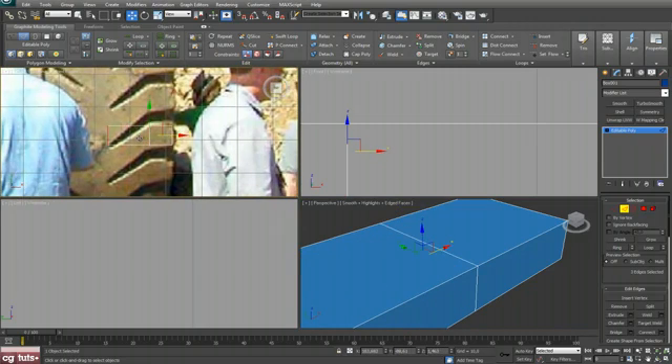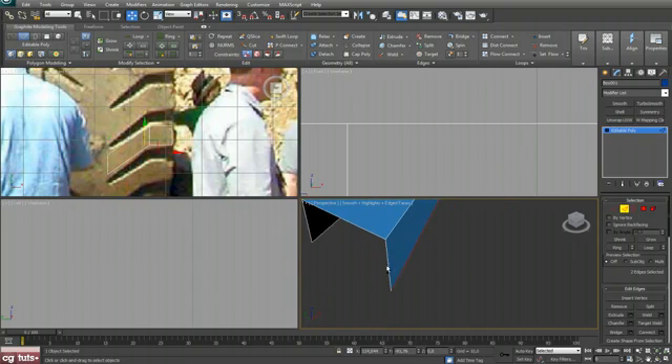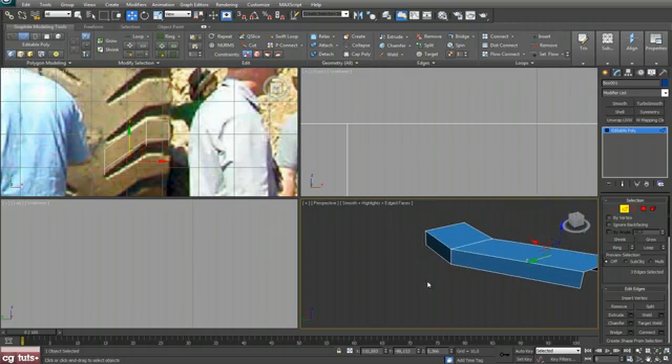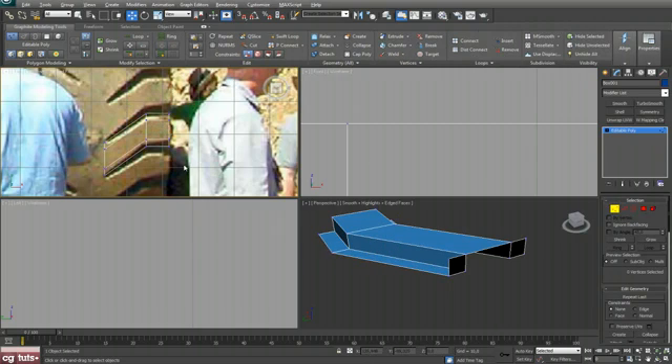Delete this one, move that down. Now in edge mode, select these three edges, shift and drag, and push them down. Now select these three edges and also shift and drag.